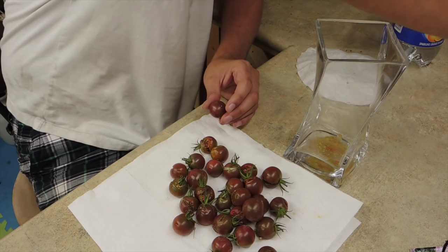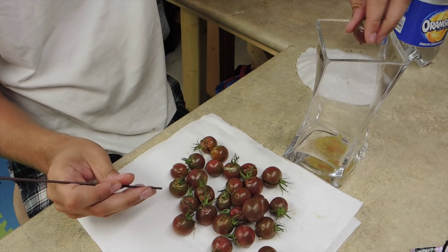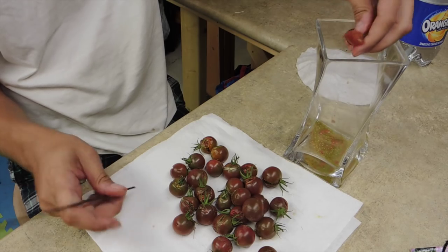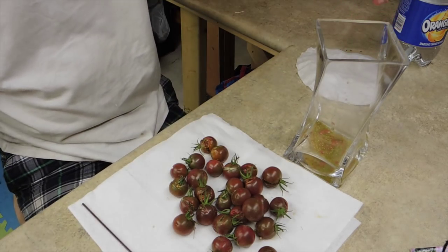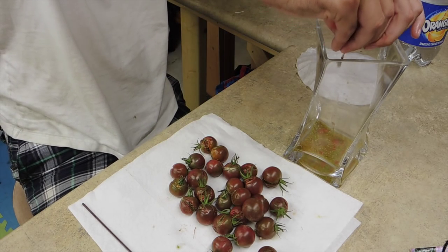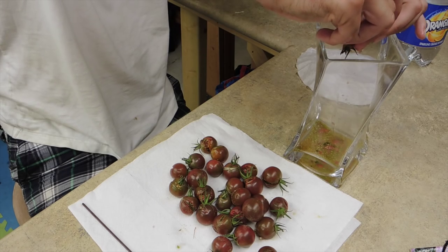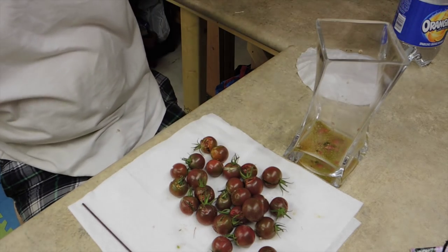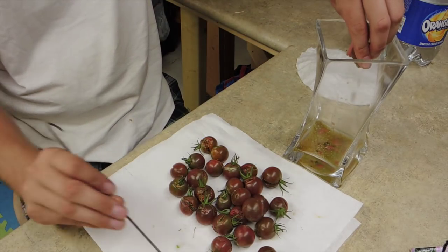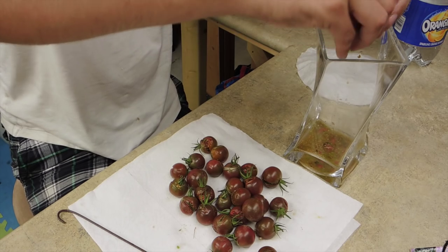I'll get something to poke the end. Look at all the yuck - it's so gross! It's good to use tomatoes as ripe as possible; that way you're going to get better seeds. These were vine ripened but I'm noticing there's a bunch of green in there and I'm not sure whether those are still seeds.